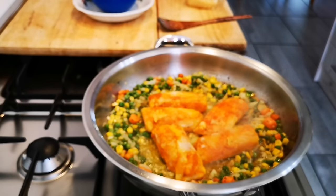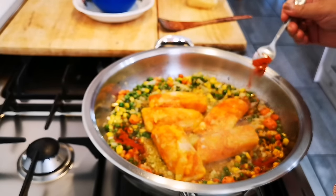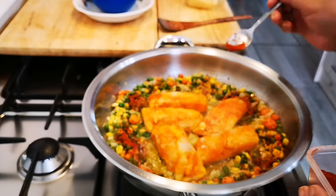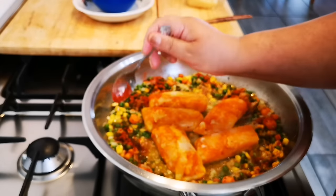I forgot to add my paprika, let me do that now — about a teaspoon and a bit, depending on your taste.